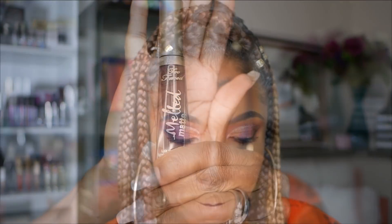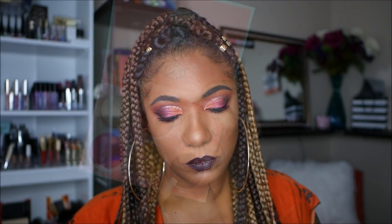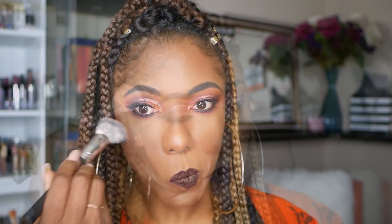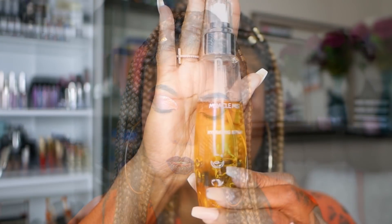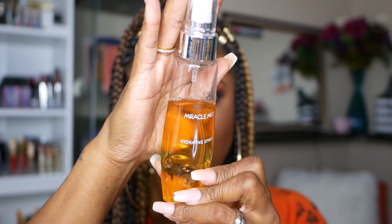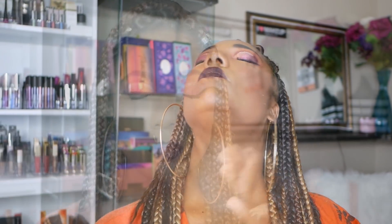On top of that I'm going to use my Too Faced Melted Matte lipstick and this one is the color Evil Twin, which is a very deep dark vampy shade that I think looks really nice with this eye look. I'm going in with my Juvia's Place blush today and I'm using this really dark shade as an additional contour on my face, but you have to be careful because a very, very small amount goes a long way. I'm going to finish this up with some of my PUR Miracle Mist hydrating spray - I love this stuff, it's very nice and it smells like citrus.